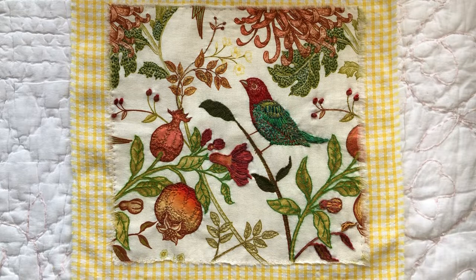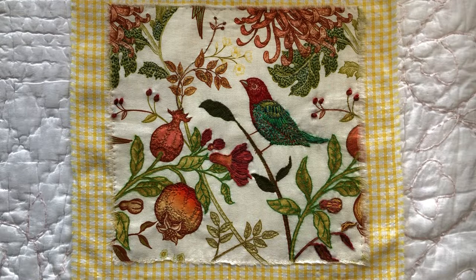Good morning everyone. I hope you're having a wonderful day or a wonderful evening wherever you are, and I hope you're getting the chance to do some crafting yourself.